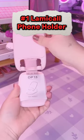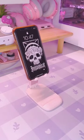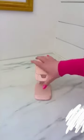Lamacol Phone Holder. This is a compact phone stand for kids or adults. It is great for the airplane or even at the restaurant.